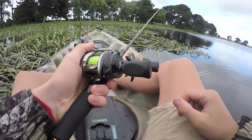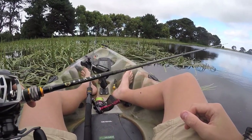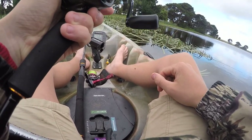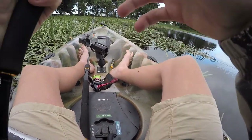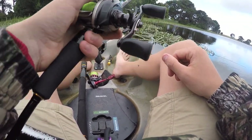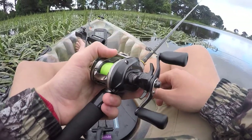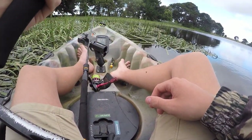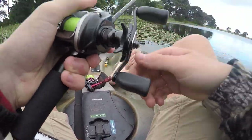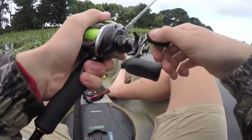The setup I'm running is a Magecraft Benkai BFS rod, six foot five, three to ten pound. It's actually a fairly cheap rod - it costs around $150 posted from Japan and I can't really fault it. I've caught everything from barramundi, catfish, and of course redfin on this rod and it's performed really well. It's got quite a light tip so it doesn't feel too heavy, yet it's still got enough guts to bring fish out of this sort of cover.